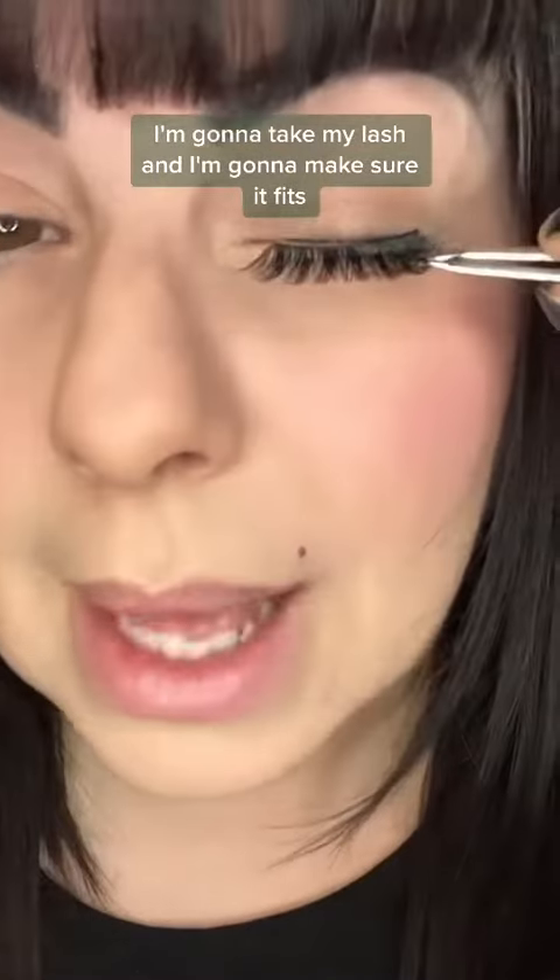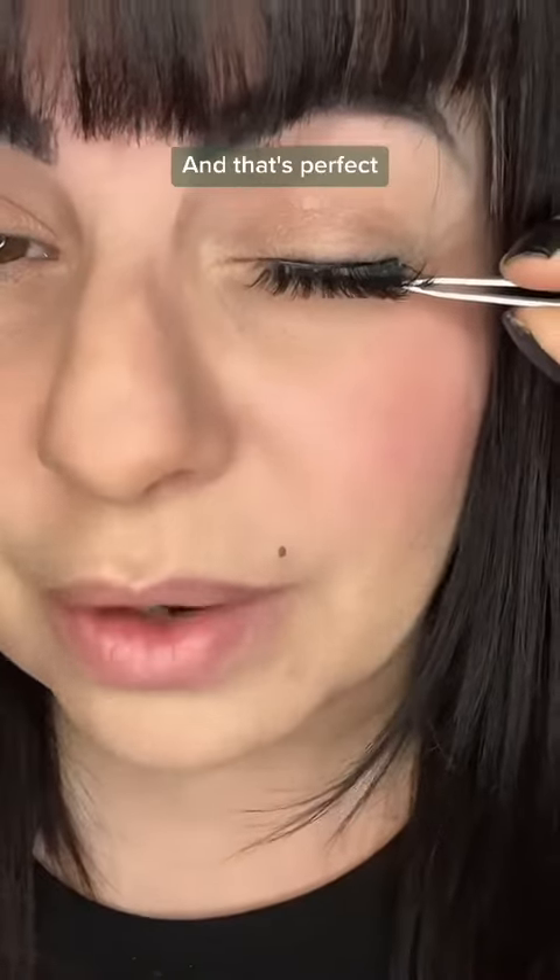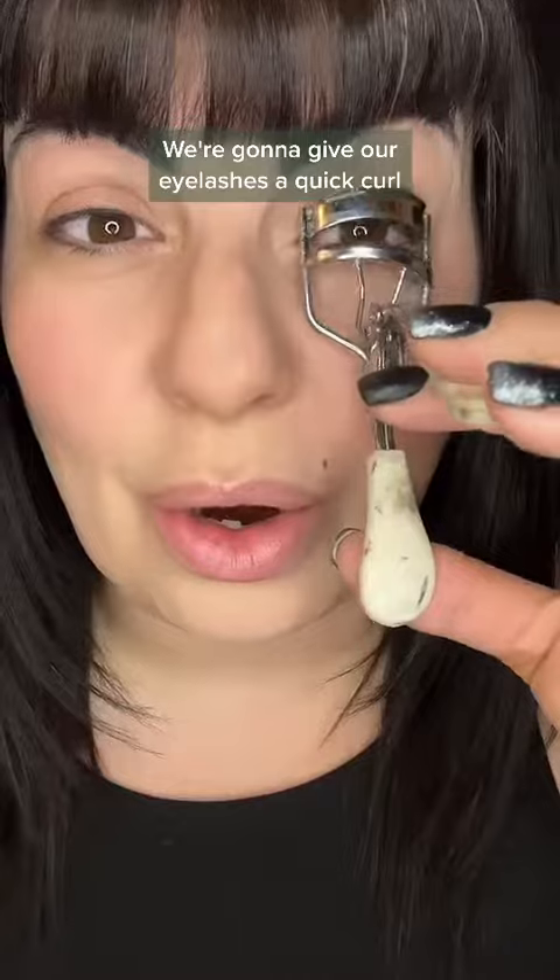I'm going to trim about a notch and a half off the end, make sure it fits — and that's perfect. Now we're going to give our eyelashes a quick curl and add a little mascara.